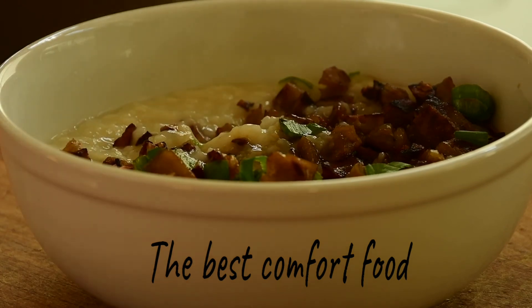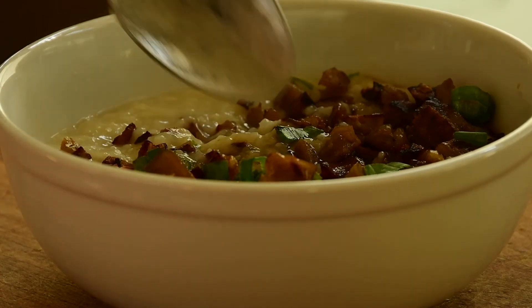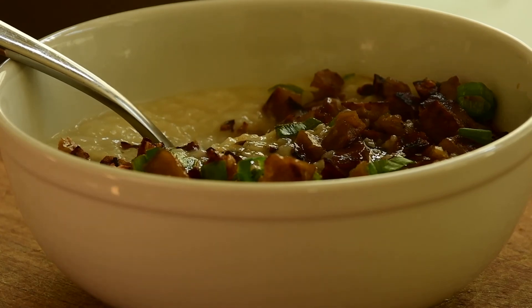I hope you enjoy Uncle Iroh's juk. Thank you so much for stopping by, everybody. I hope you have a great day.